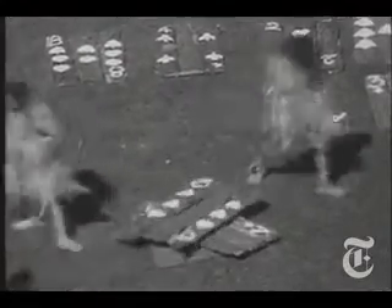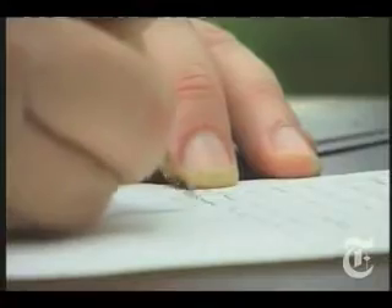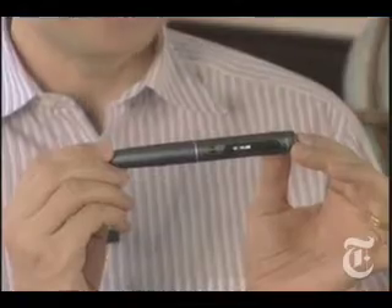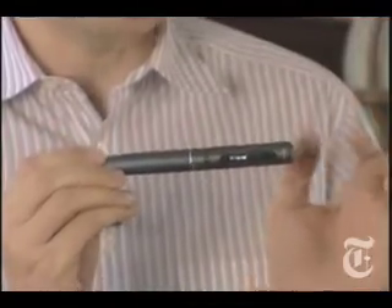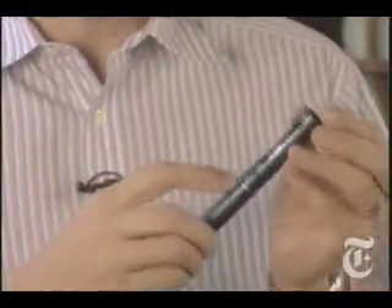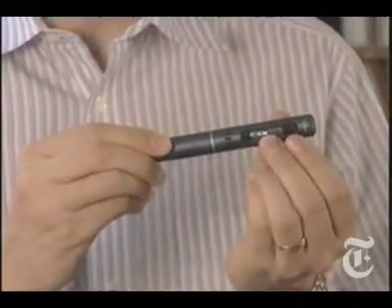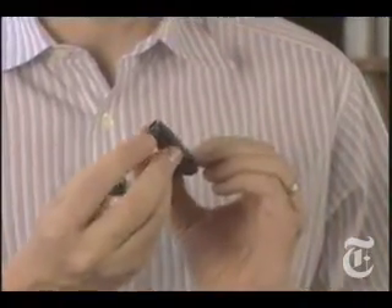The history of the pen is a fairly short one. You had your stone tablets, your feather quill, your fountain pen, and your ballpoint. But a company called LiveScribe thinks it might be time to bring the pen into the digital age. This is the Pulse Pen, and it's the smartest smart pen yet. Into this tiny thing they managed to cram a microphone, a surprisingly loud and clear speaker, a screen that shows text and even graphics, and even a tiny camera.